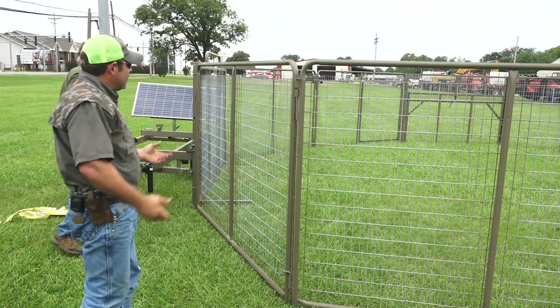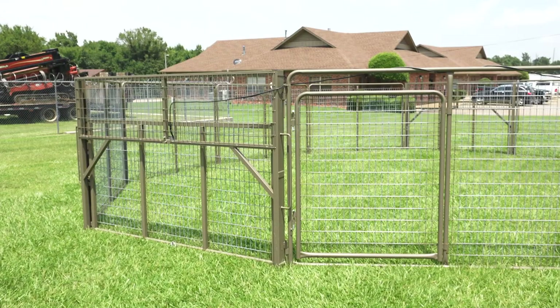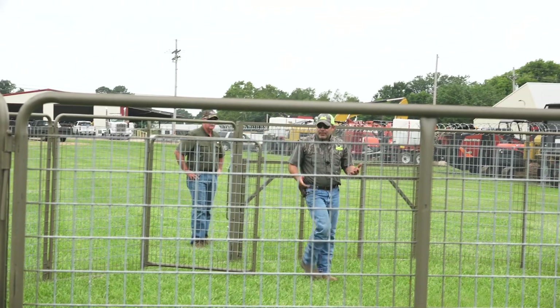With every trap comes a walkthrough panel. To access the trap — we don't ever recommend going underneath the gates once they're raised up for putting bait out or dragging hogs out. Going inside the trap, always use that walkthrough gate.